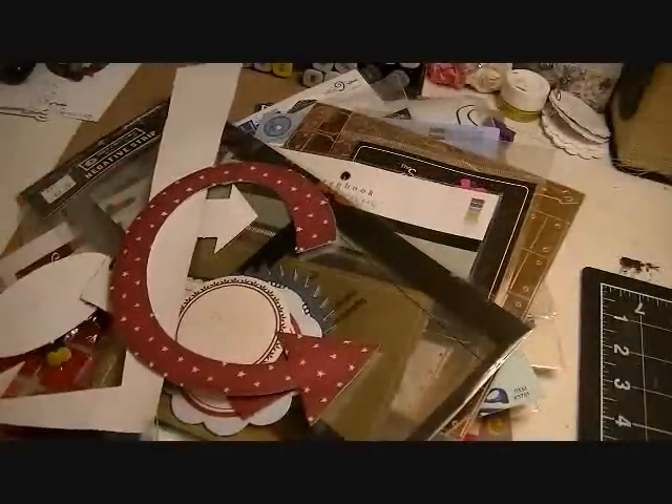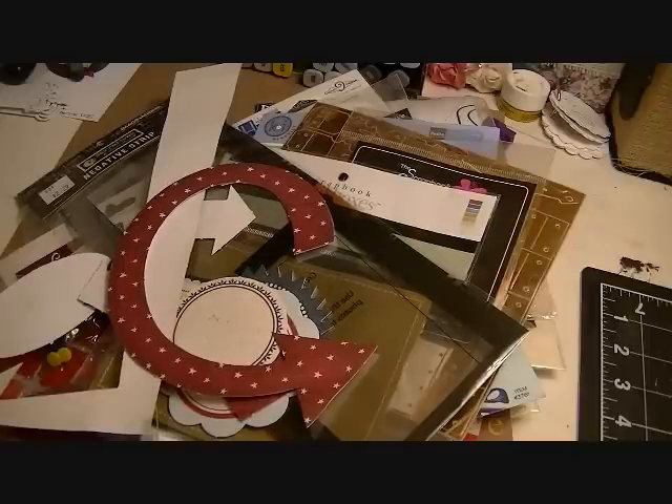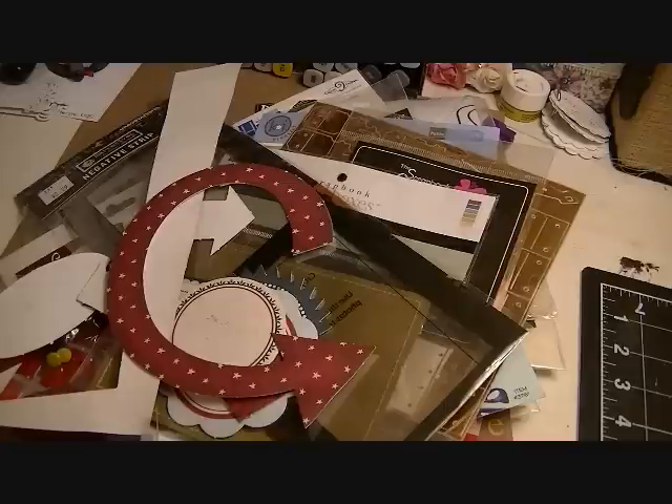Everything has to go in a large flat rate box. I'm asking $80 for the whole box, and shipping will be large flat rate — $14.85, I think, but I'll double-check. For international shipping, it'll come in a large flat rate box at whatever the rate is to your country. If you're interested, just leave me a message and I'll get back to you with the shipping cost.